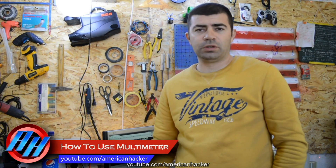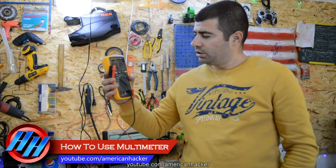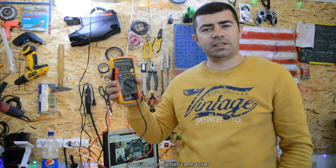Hello, fucktubers! Today I'm gonna show you how to use a digital multimeter. Basic stuff! Let's begin!